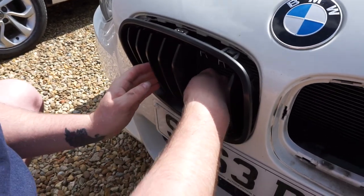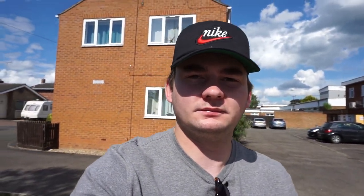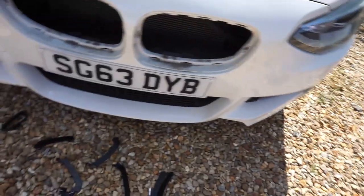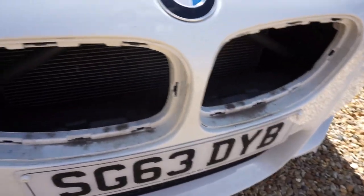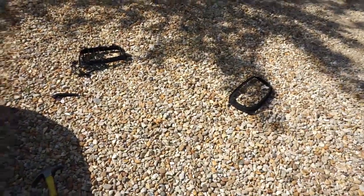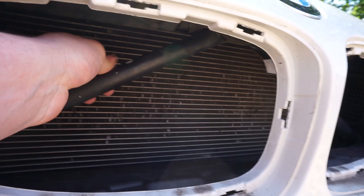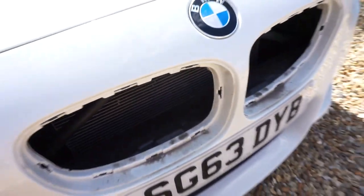Just trying to get this second grill out now — the clips are a bit of a pain to be honest, but we're getting there. The second one is out now after much pissing about. If anyone wants to buy some kidney grills going cheap, hit me up — might need a plastic welder. Both of them are out now. These are the bars here, you can probably see them — we'll get to wrapping them white and then chuck the new grills in.